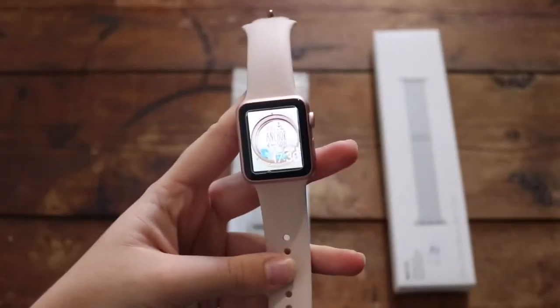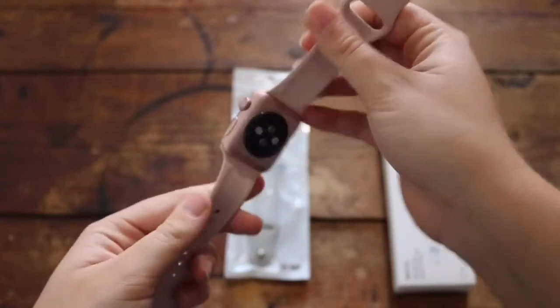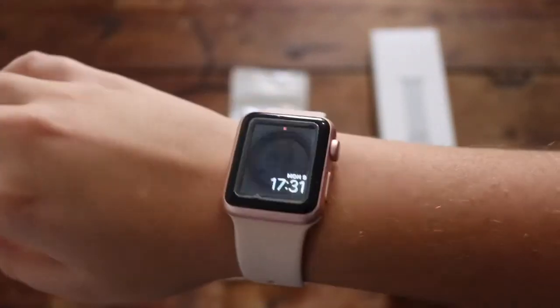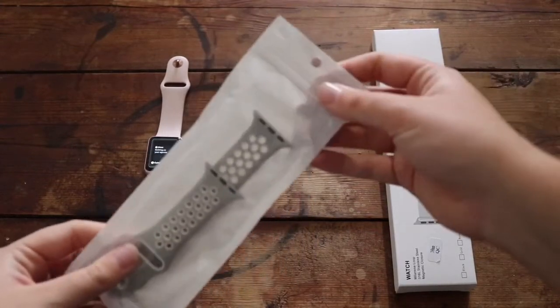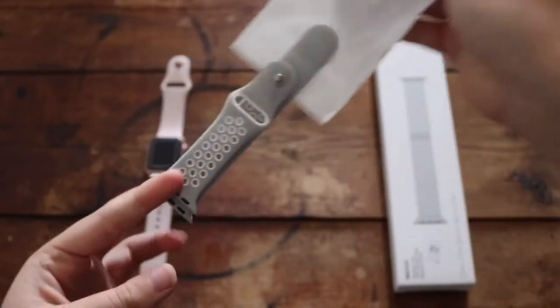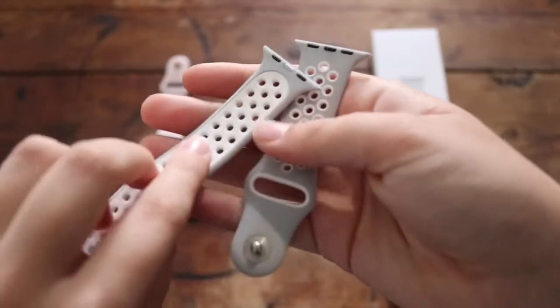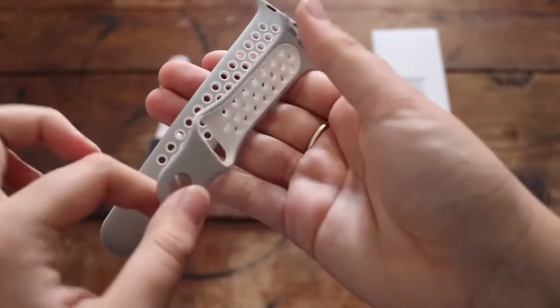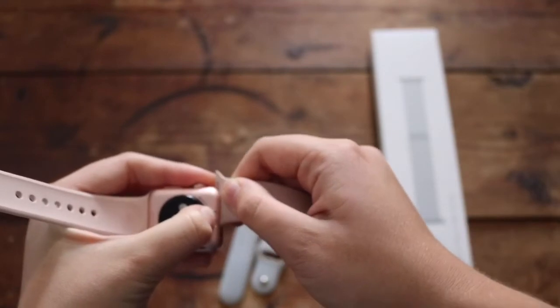Now we're gonna move on to the watch band. My mom has the Apple Watch Series 2 — not my Apple Watch — and she let me use her watch to make this video, which is very nice of her. This is the pink strap that the rose gold Apple Watch came with and I really like it — it's more professional-looking. Then we have this watch band that we bought in a store, which is more like a sporty watch band — a grey sport band with circles. I'm just gonna remove the pink watch band so you can see what the sporty watch band looks like on the wrist.